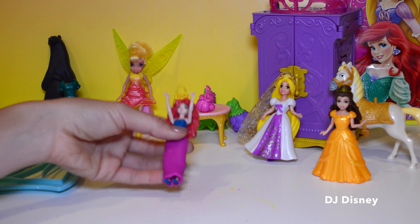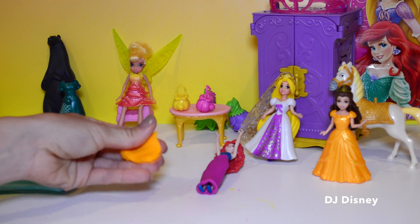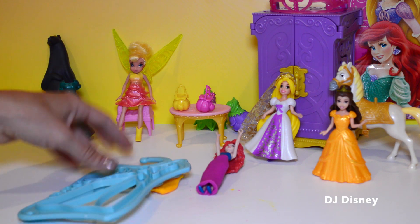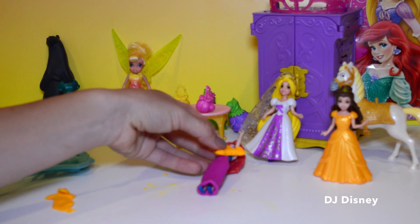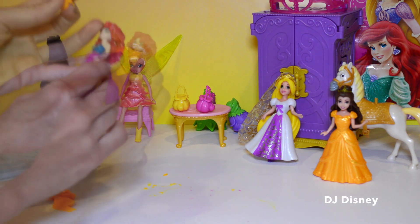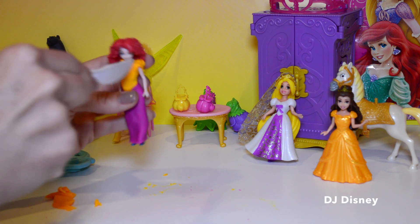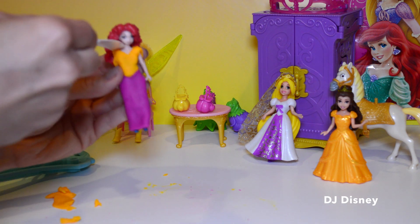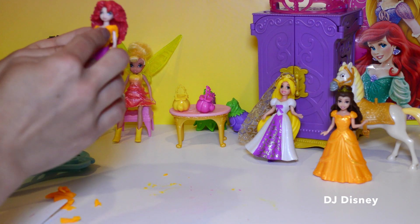Now let's make her top. I'm going to use some yellow Play-Doh. With your hand, flatten it, and then I'm going to use one of my shapes and just press it right in and take it out. I'm going to go ahead and press it on her body and mold it to her body, then use a regular plastic knife to trim out a pretty neckline for her.